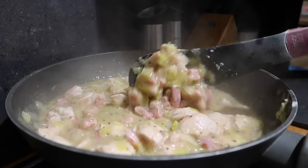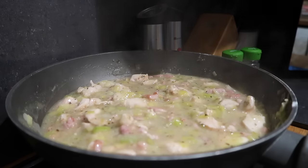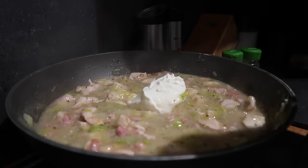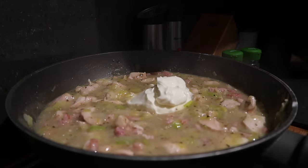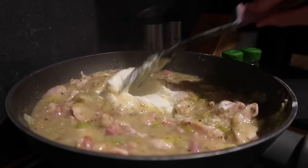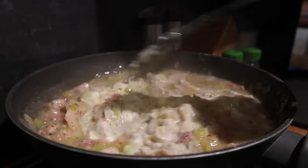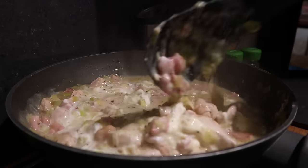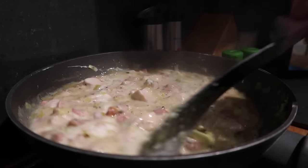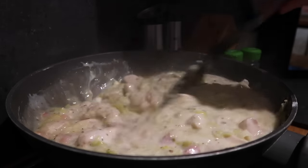Now my sauce has thickened really nicely. I've turned off the heat and stirred it around so it's not boiling, and I'm going to add in my crème fraîche — I've got about 150ml left over from another recipe. You can skip this stage because the sauce is really nice as it is, but this makes it really creamy. I'm going to leave this to cool completely, then pop it into individual serving dishes and roll out my pastry, and it'll go in the oven for later tonight.